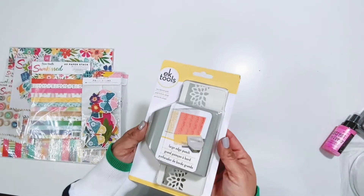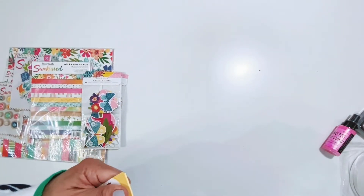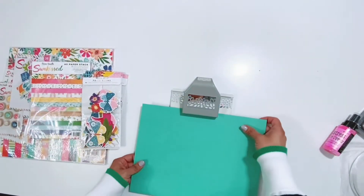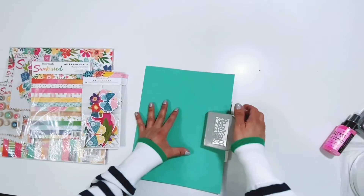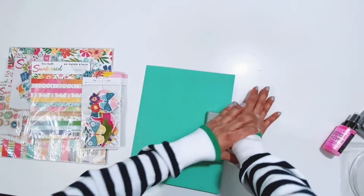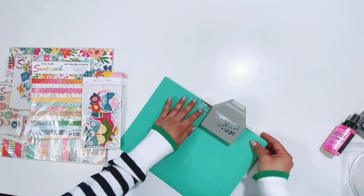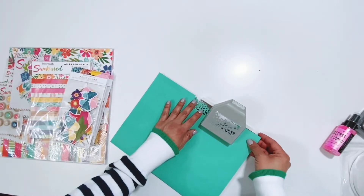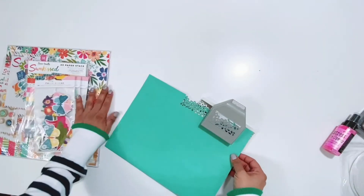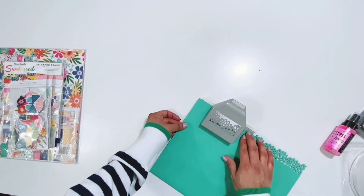This punch I absolutely love from EK Tools. I love big punches so I'm super excited to use this. I have picked up a few other ones from the Cherry on Top shop and I've had so much fun using them on projects. I'm going to go ahead and punch a strip so you can see what it looks like — I think it's going to be so fun to add to the top and bottoms of photos or to layer them on pages. I've done it before where I punched a whole bunch of strips and covered a whole 12 by 12 paper. I love the texture that gives.